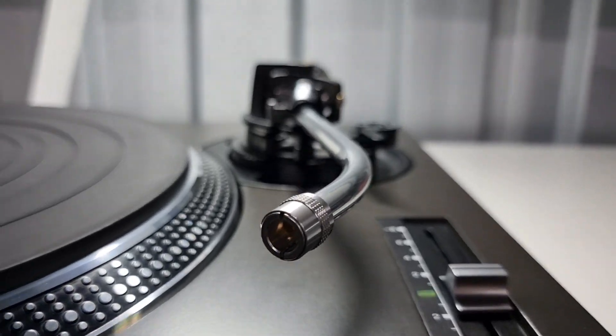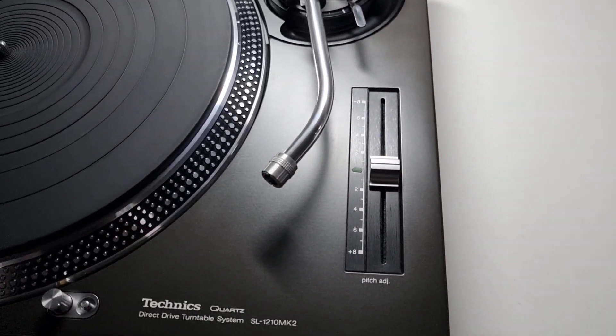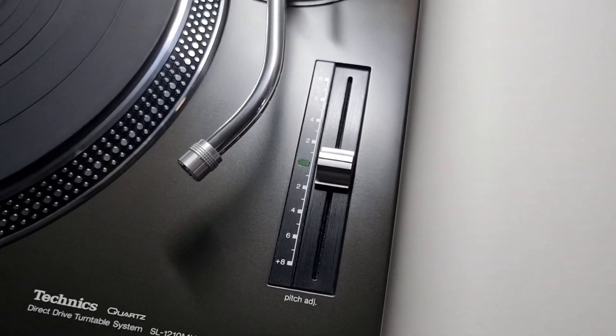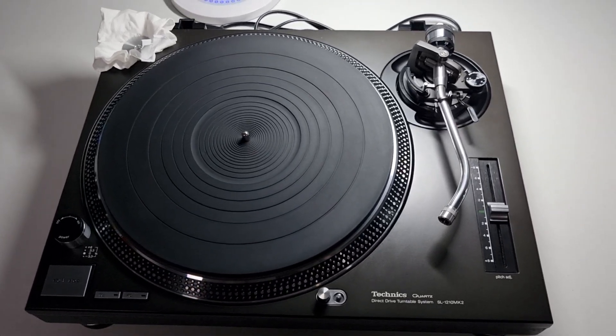Plenty of machine polished parts on here — the sockets themselves are machine polished, the platter has been machine polished. The pitch unit — oh man, the pitch is lovely on this, absolutely lovely.